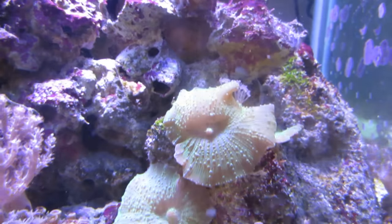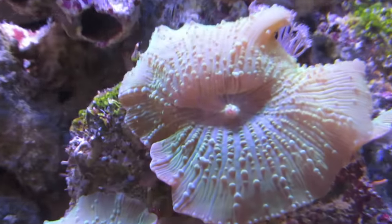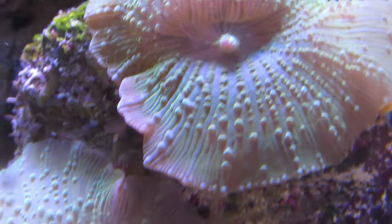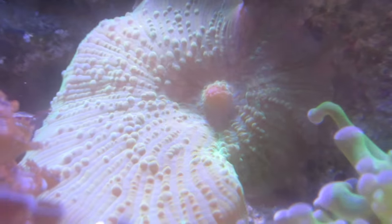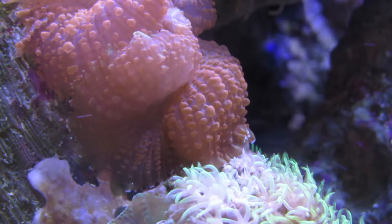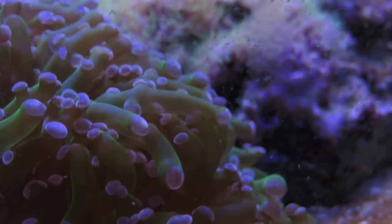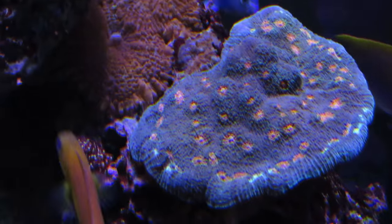Two were red and one was green. Corallimorphs, an order of marine cnidarians also known as mushrooms, are considered to be a soft coral because they lack the calcium carbonate skeleton that many LPS and SPS corals have in common — corals like the frogspawn coral or a chalice coral.